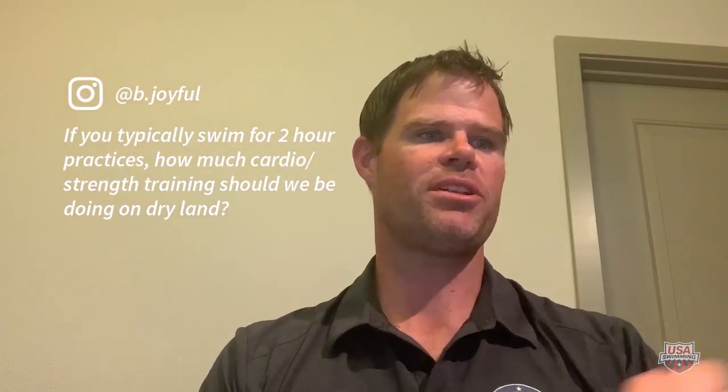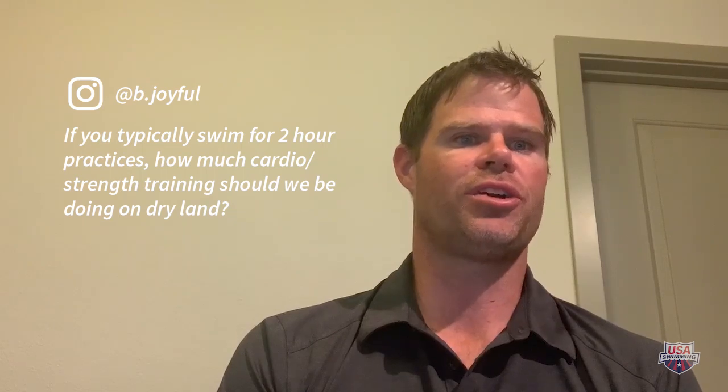Question six from B.joyful on Instagram: if you typically swim for two-hour practices, how much cardio and strength training should we be doing on land? I think I kind of answered that earlier when discussing when dry land becomes essential. If you're swimming for two hours, I ask: why do we need more cardio? If you can't enhance your aerobic, anaerobic, and glycolytic systems in two hours of swimming, I've got no answers. So we can pretty much scratch out cardio in terms of dry land activity.